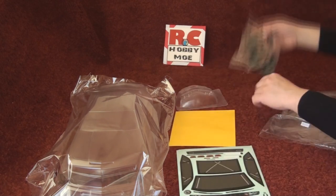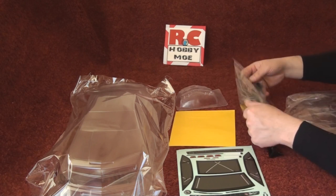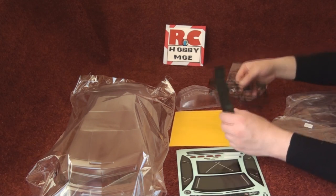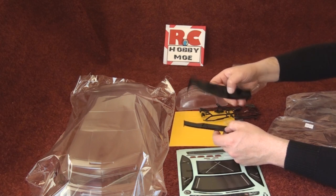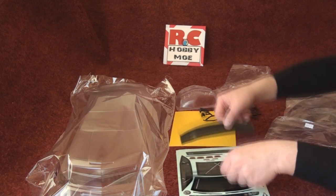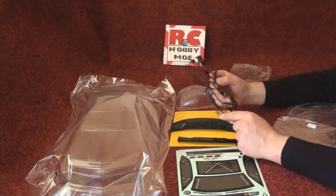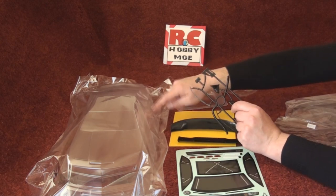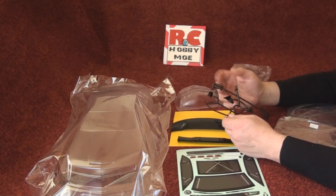This Camaro comes with two types of windshield, so you have options there. It also came with the windscreen and airflow buckets as nice touches.